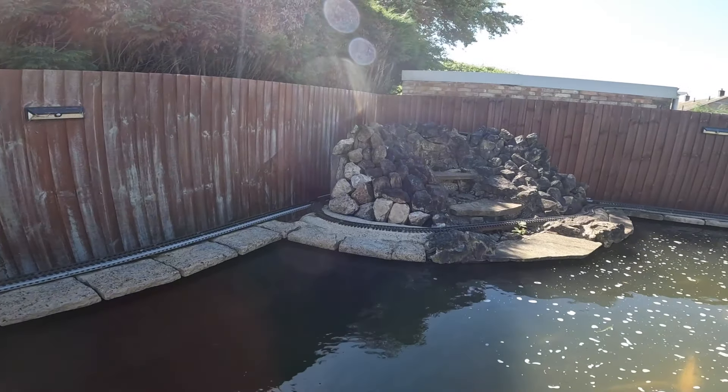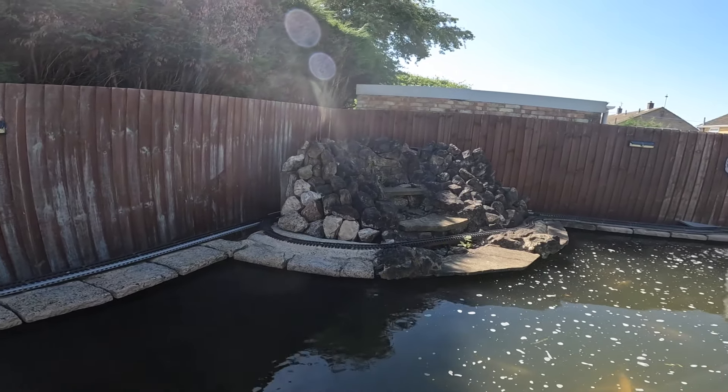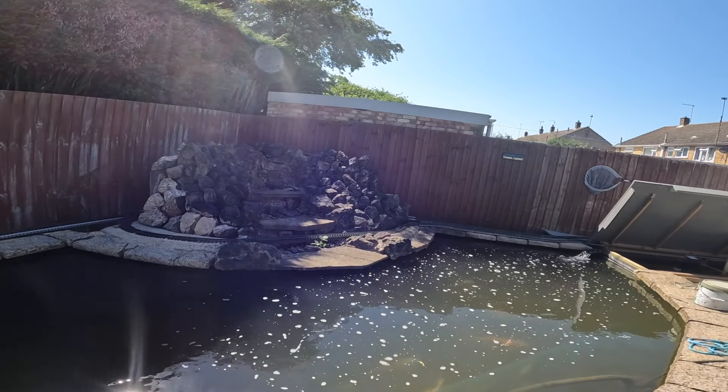I've just got the first few stones done. You can see that section there - I've got to do that today.